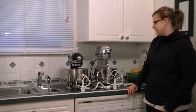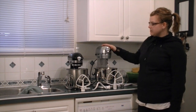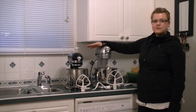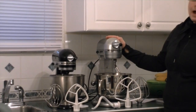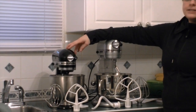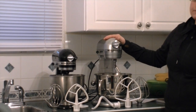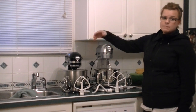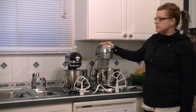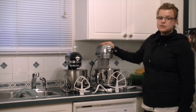We have the KitchenAid Professional 5 Plus Series Mixer up and out of the box now. It's quite a bit larger than the KitchenAid Classic — much taller, much wider, and much more powerful. The KitchenAid Classic runs at 250 watts, while the Professional 5 Plus runs at 450 watts. The Classic is 25 pounds, but the more substantial Pro is 30 pounds, which is important to keep it balanced on your counter when you have huge loads of product inside.